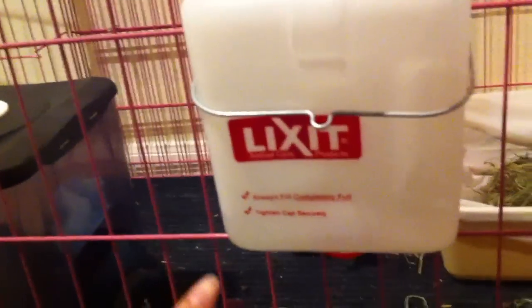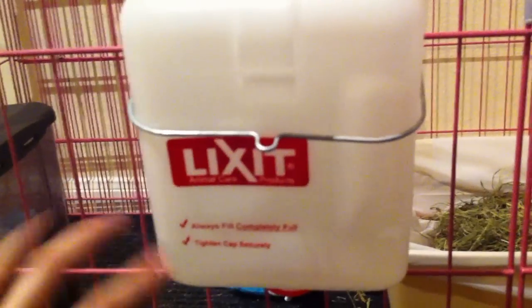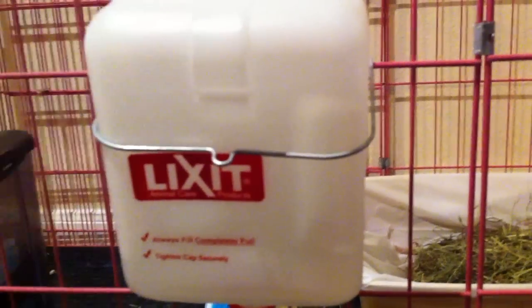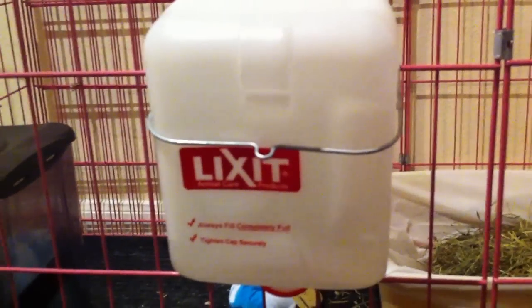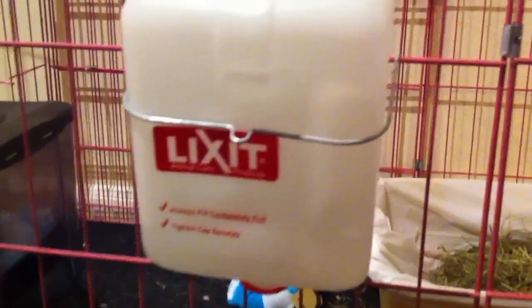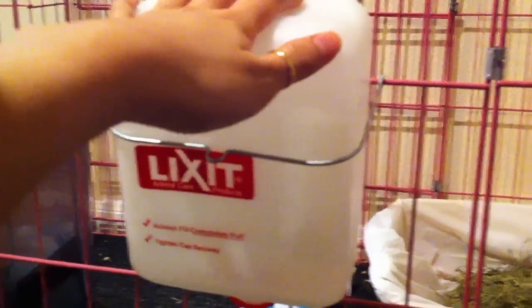So we're over in the cage area. This is her water bottle and it's a giant one — it lasts for about a week and a half or even two weeks. I try to change the water every week or so that she has fresh, clean water. It's nice to have a bigger bottle because Gelato, since it's so hot in Houston even though she lives in a very air-conditioned space, drinks a lot of water. Bunnies just drink lots of water, and the little bottles don't last that long — they'll be gone in two days. So having one that lasts a week is really nice.